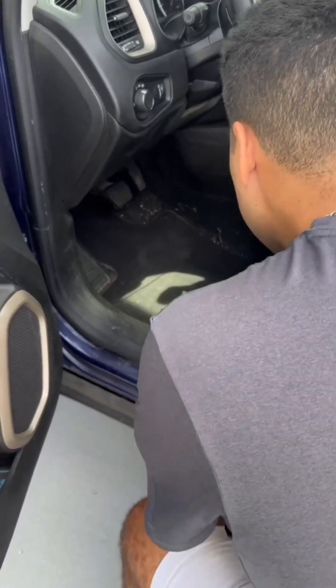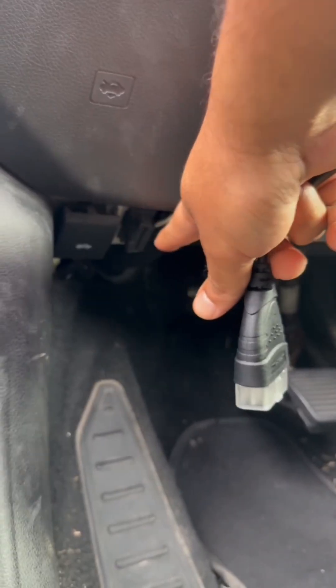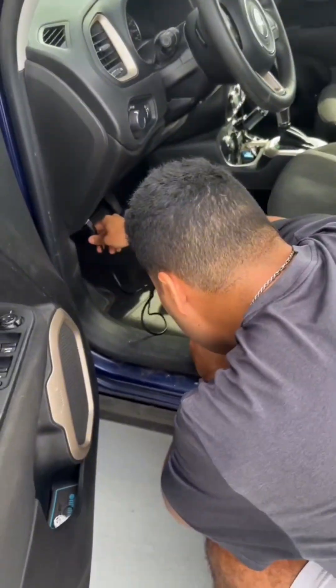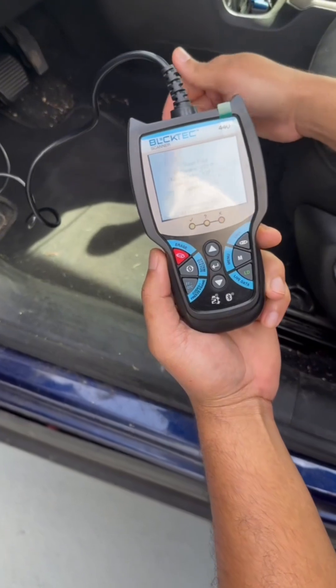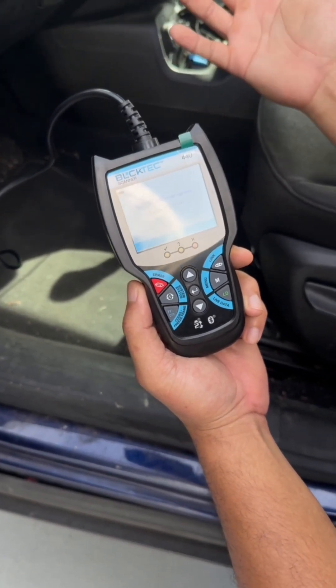The car does have to have the battery on — it doesn't have to be running, but the machine runs off the car's battery. If you look under your steering wheel it'll look pretty obvious. You just plug it in and it turns on. The auto-linking means it's connecting and searching for your code, your check engine light.